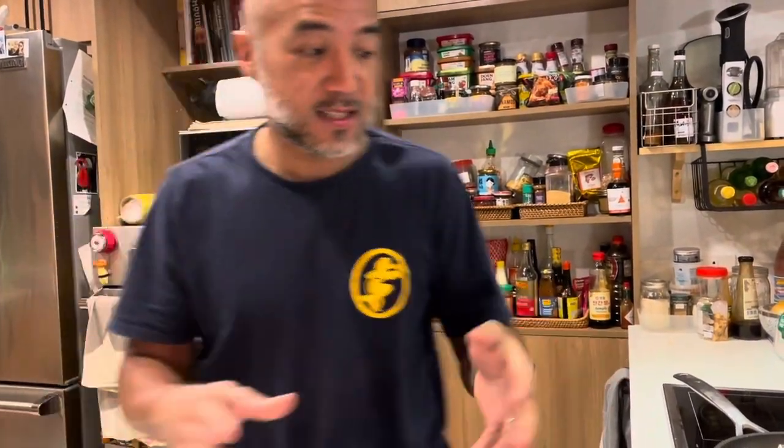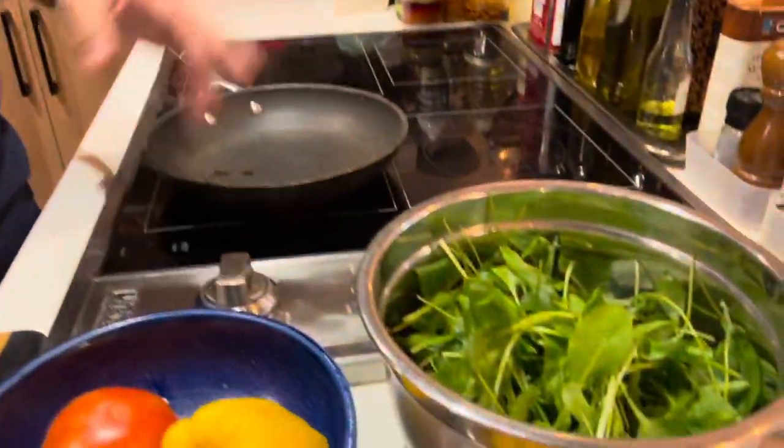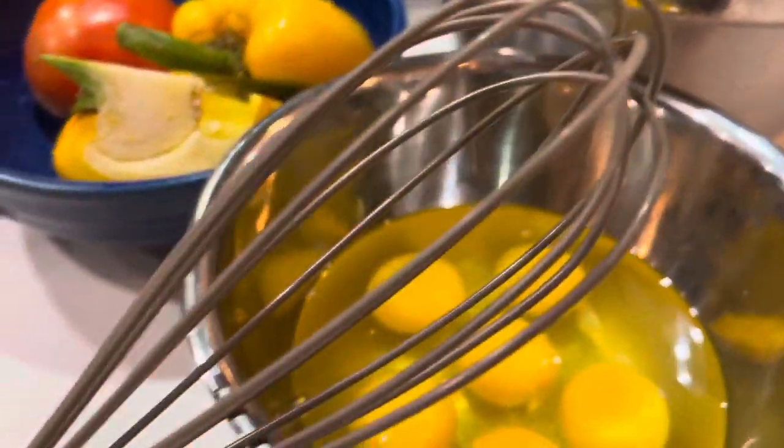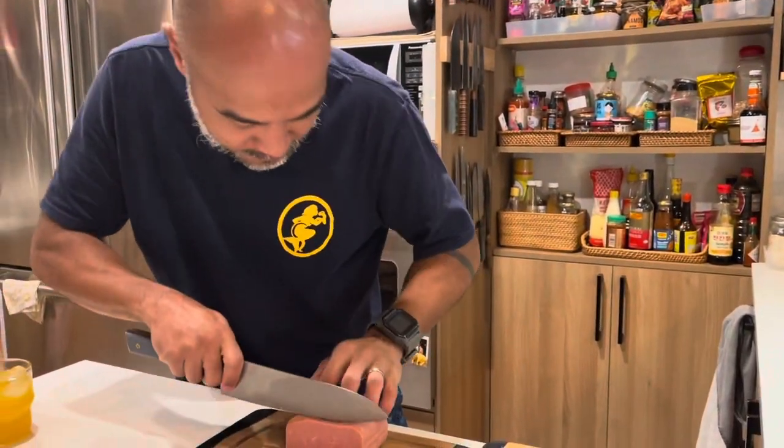They said it's really good. What we're making is basically a Spam mushroom vegetable baked eggs. I don't know if I'm going to bake it or maybe make it like a frittata. The important thing is that it's fast. I'll just slice the Spam.